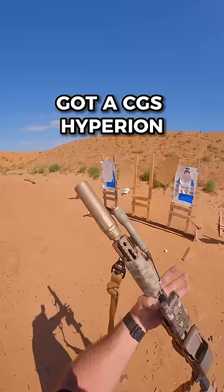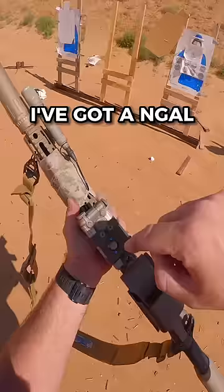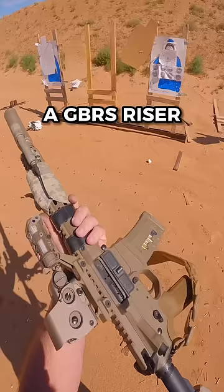Got a CGS Hyperion silencer on it. I've got an N-Gal on top right here. I like the N-Gal — it's nice, it's little. I got an EOTech, a GBRS riser. I like that.